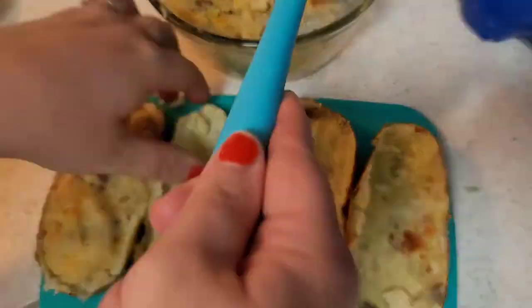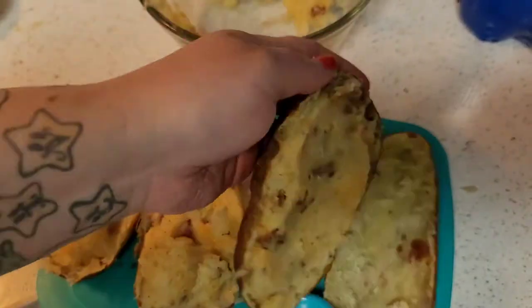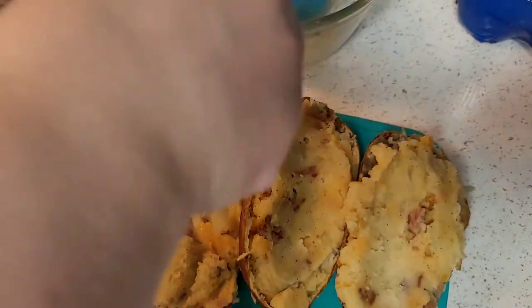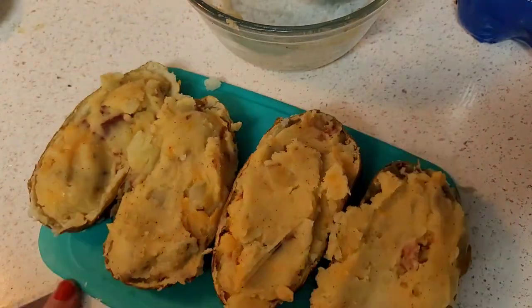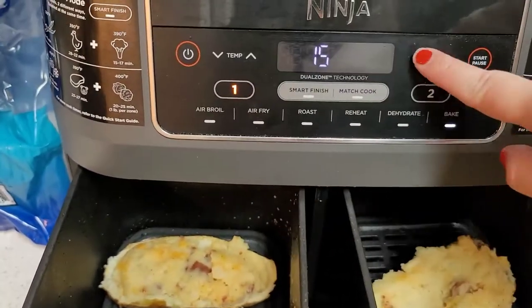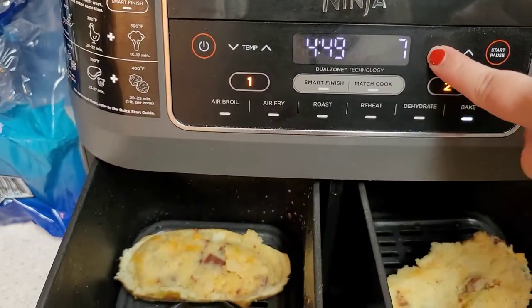Then you're gonna take all of that and stuff it back into the potato skin. I'll list all of the ingredients and directions in the description box below as always. Once you have them all stuffed, put them back into your oven or air fryer — this time I did 350 degrees for five minutes.